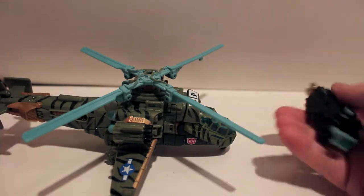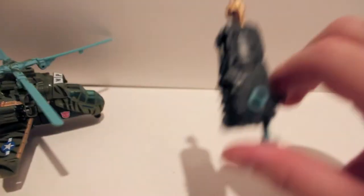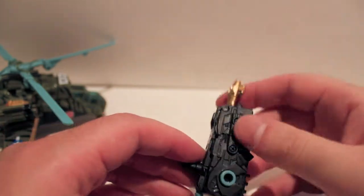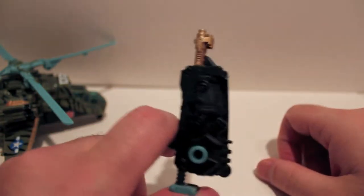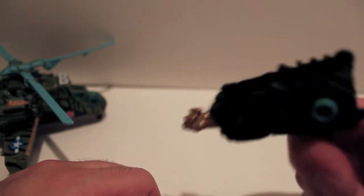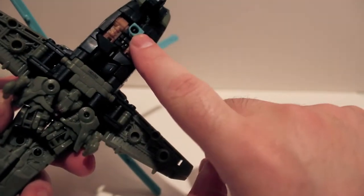Here's his weapon — the exact same weapon he came with as Skyhammer, however it's painted a little differently. You got a gold tip, and you got the matching teal from the rotors instead of silver. Push it and you get this claw. Not the biggest fan of Mech Tech but this is probably one of the better weapons, it's pretty loud.